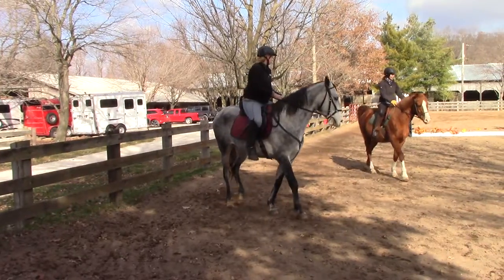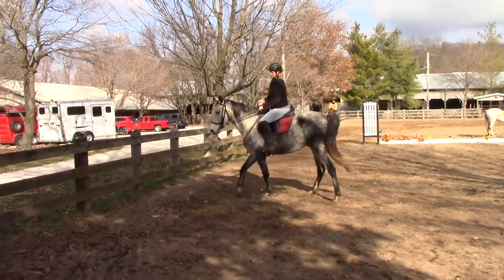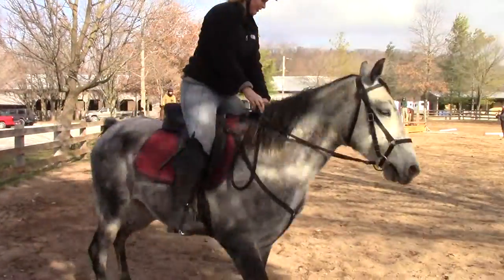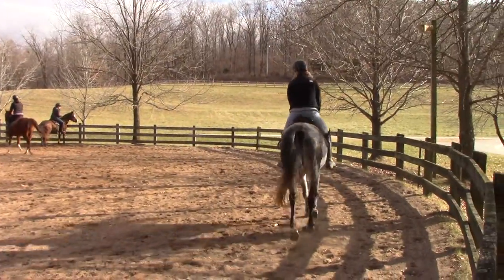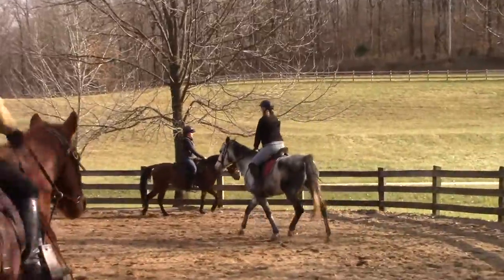Stephanie, very good. Rub your right foot up and down, Maddie. Right elbow in. So if your horse gets stuck — Maddie's horse is going to stop when it's left, and she starts pulling on the left rein trying to get it to move and it just pulls her off balance. So she has to push with the outside leg.